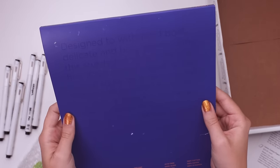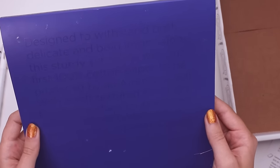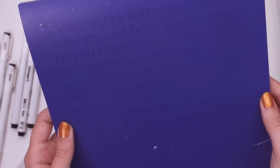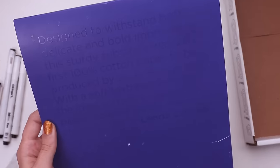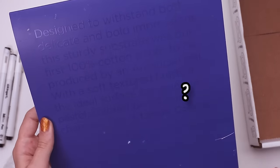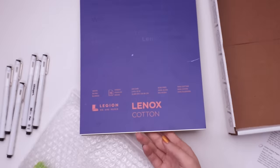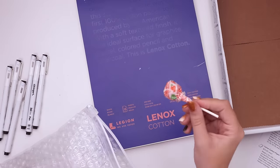Designed to withstand both delicate and bold impressions, the sturdy substrate was their first 100% cotton paper produced by an American mill. With a soft textured finish, it's the ideal surface for graphite, pastel, colored pencil, and charcoal. This is Lenox cotton — that's the paper type, not the brand name. We also have a dum-dum pop in orange. Beautiful.